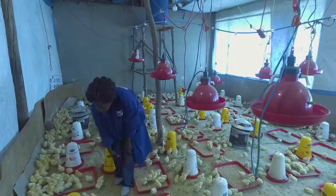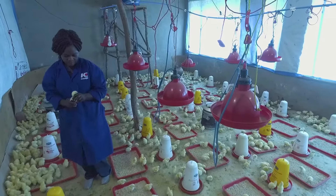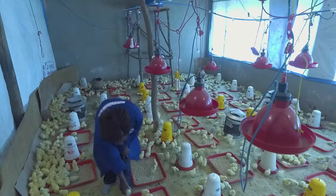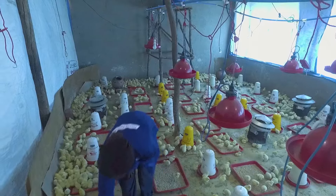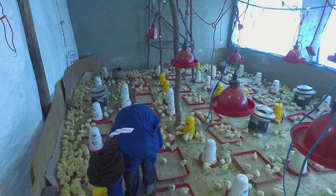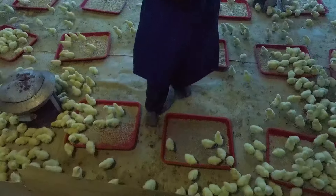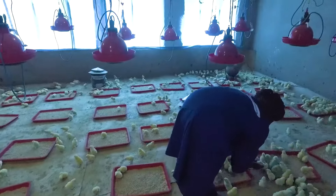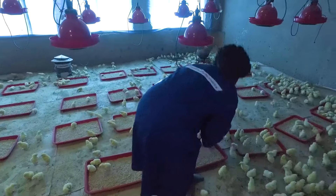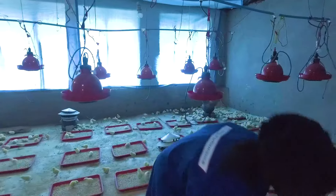Check if the chicks are comfortable by looking at their behavior. Provide fresh feed, clean water, and the optimal temperature and specific humidity. The behavior of the chick will tell you if the temperature is comfortable. When it's too cold, they huddle close to the heat source. When it's too warm, they move away as far as possible from the heat source. When your chicks are nicely spread, you know the temperature is right.